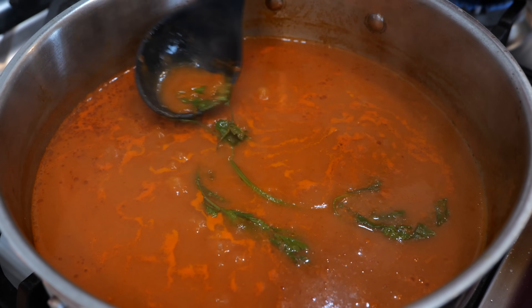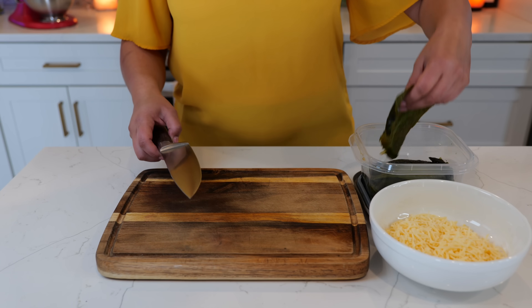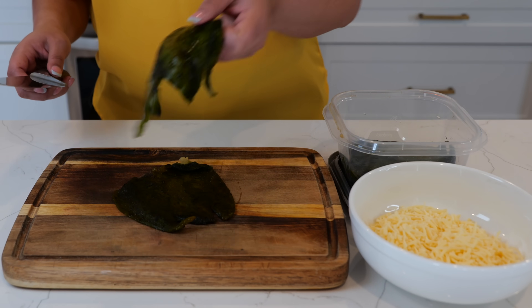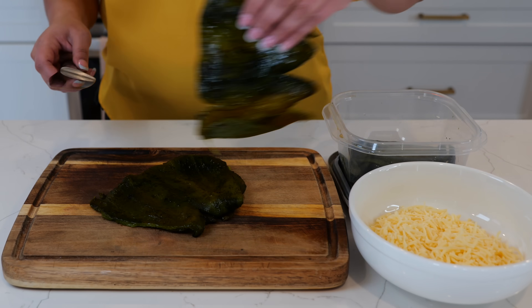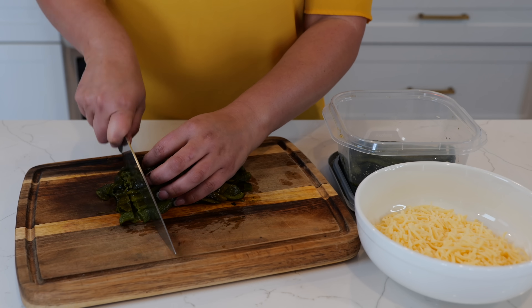I just use a small bunch of cilantro to add a little bit more flavor to our sauce. Now that you've prepped your sauce, we're going to start slicing three poblano peppers, and you just want to slice them into smaller little squares.